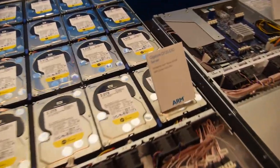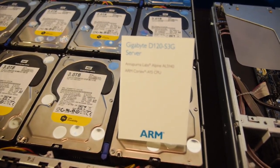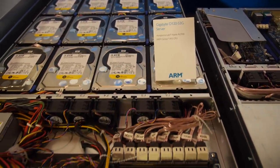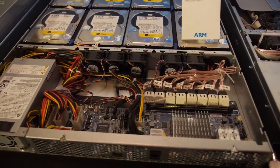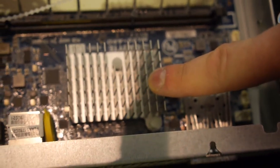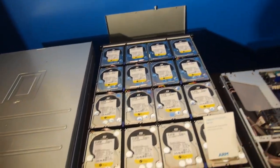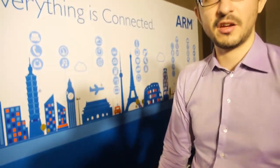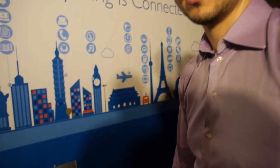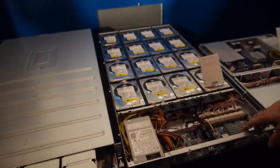This second system is a cold storage server based on the Anapurna SoC. Anapurna is a processor company based in Israel — one of the most secretive so far. Here you can see the SoC: it's a 4-core, very low power processor driving the whole system. It's targeted for cold storage archiving with low access frequency — potentially the lowest cost cloud storage solution.